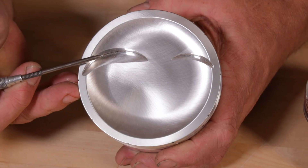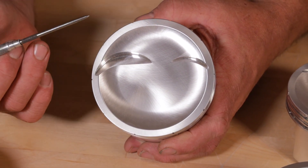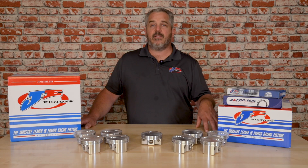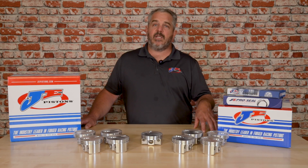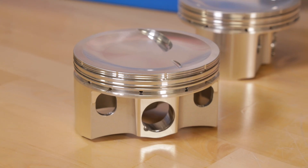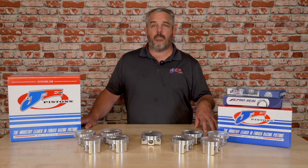The valve pockets were specifically designed to fit the IMCA Dart spec head and the Engine Quest IMCA spec head. They will also fit traditional 487X heads, 487 heads, or traditional small block Chevy factory heads, but the valve pocket arrangement was specifically designed to meet the IMCA Dart head valve spacing configuration. The valve pocket diameters are cut big enough so that if you do have to oversize your valves and run a 2.02/1.6 valve combination, you'll have plenty of radial clearance.